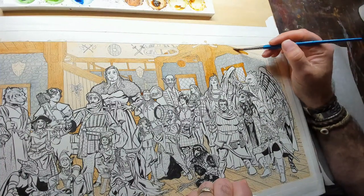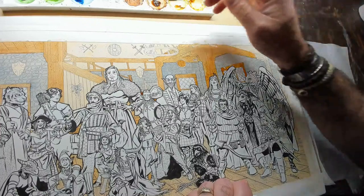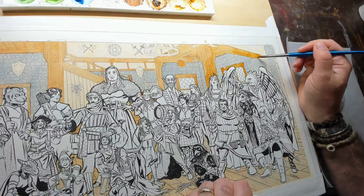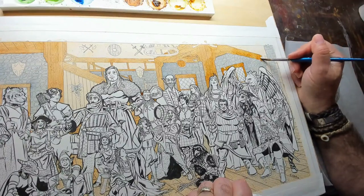Scott is right-handed. They want to know what the skull on the wall is — it was an elephant skull for the reference I had, and I just turned it into something fantasy.